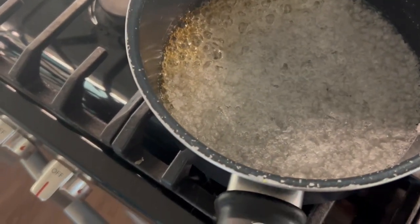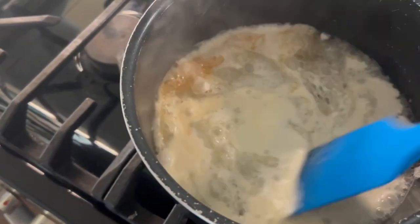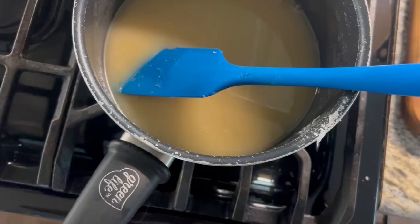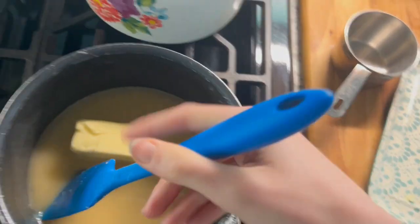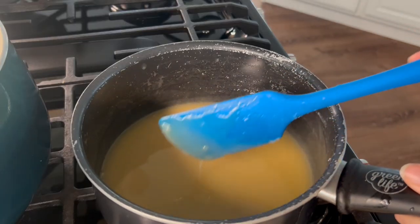Okay, we remove from the heat. In goes the cream and we mix it up. Now for the taste test of our caramel sauce... That is perfect caramel. Oh, I'm obsessed. That's so good.